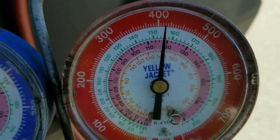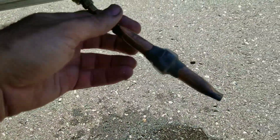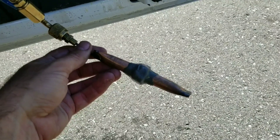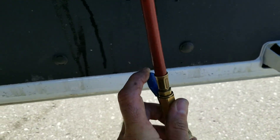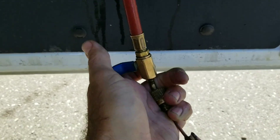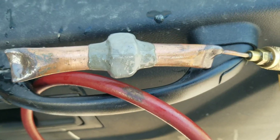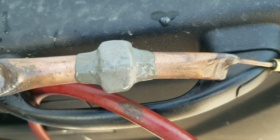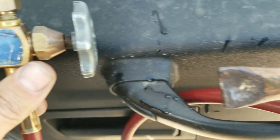We're charged up to about 415 PSI and I've soaked this whole thing. I'm going to shut the ball valve off, leave it for an hour, and then come back and check the pressure.